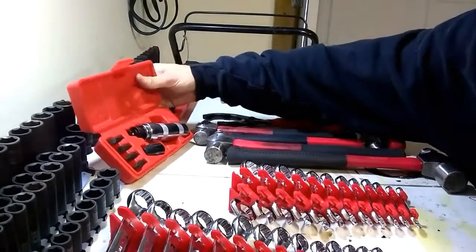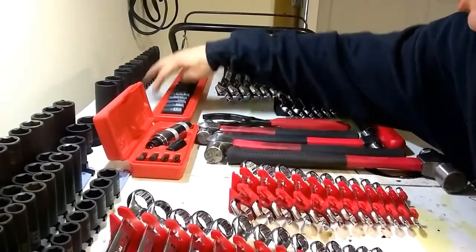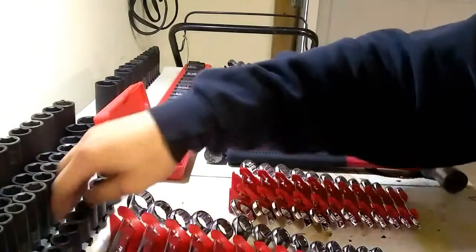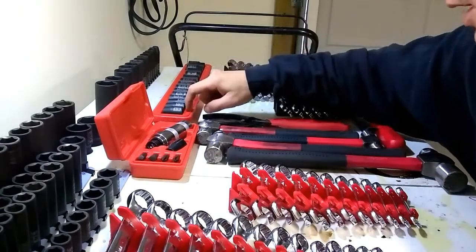They all come in nice cases with nice ways to store them. Even all the impact sockets come in these nice cases that I just cut the top off of so you can store them. The only reason I moved them to the rails was because I'm running out of room in the box, and standing them up takes up less room than laying them down. I still have the cases up on my top shelf for if I ever get a bigger box.